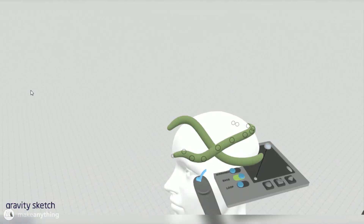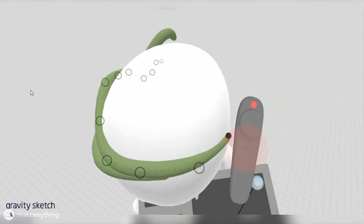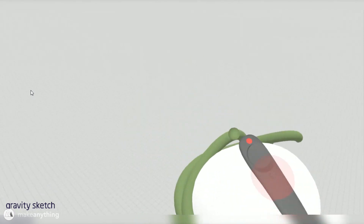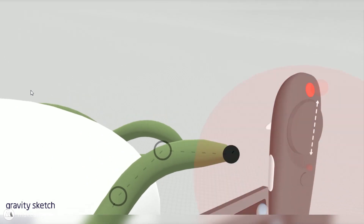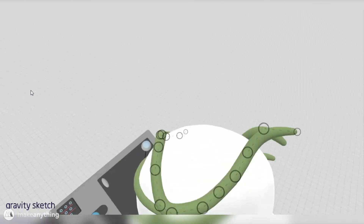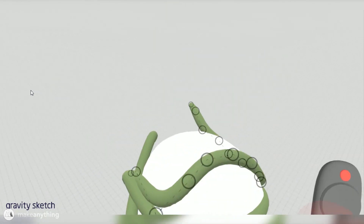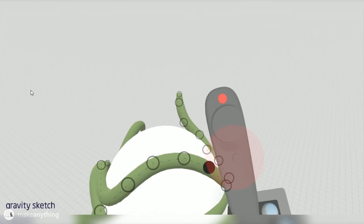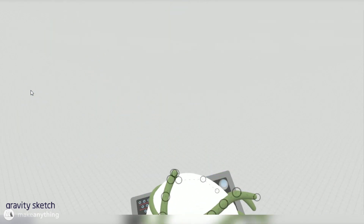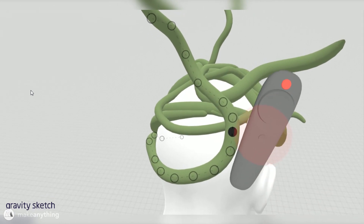I'm trying to create a good mass of snakes that I can later convert into a single solid form, then subtract the shape of the head from that form to leave me with a hollow, perfectly head-shaped interior. It's ideal if the snakes overlap the head slightly, because subtracting the head shape will make it more curved and dome-shaped, resulting in a more comfortable headdress. Each 3D stroke I draw represents one snake.